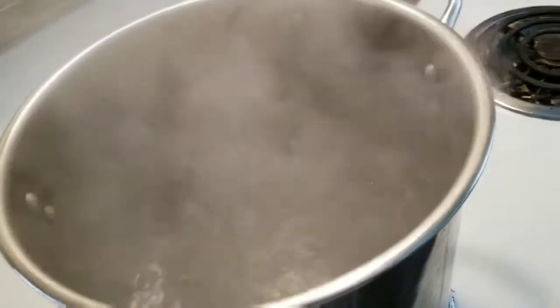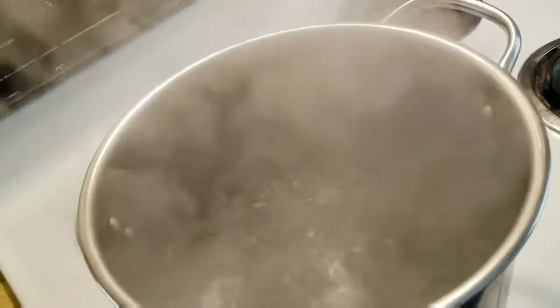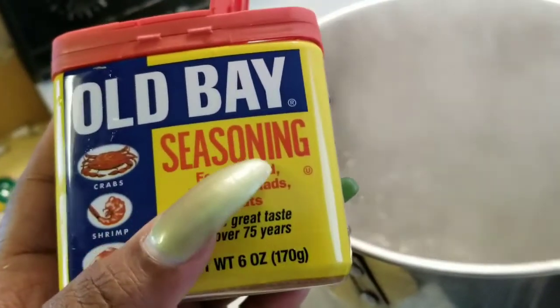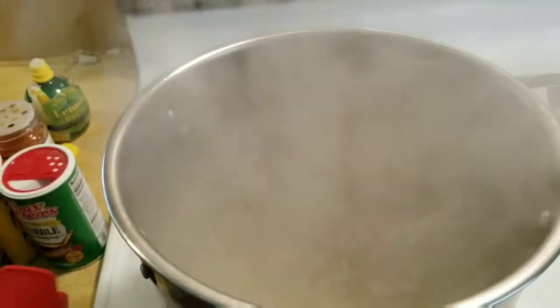Now I wait until my water gets boiling hot. I think I do this because I usually cook blue crab before I add my seasoning. So I'm going to dump some Old Bay in — a lot of Old Bay. It's starting to get steamy so I turned the spin on and it's going to get a little noisy.